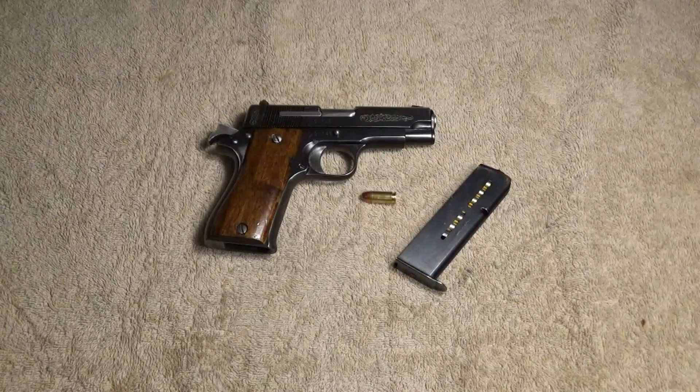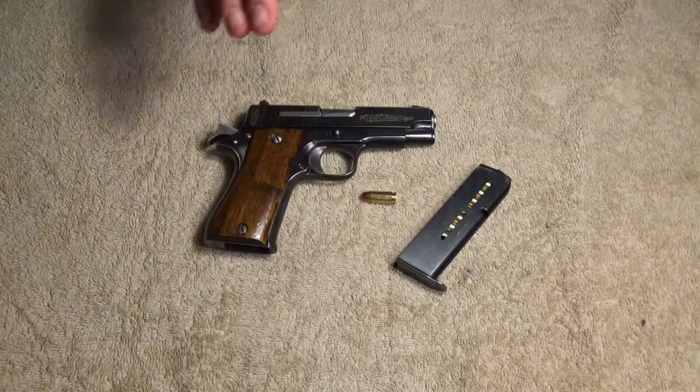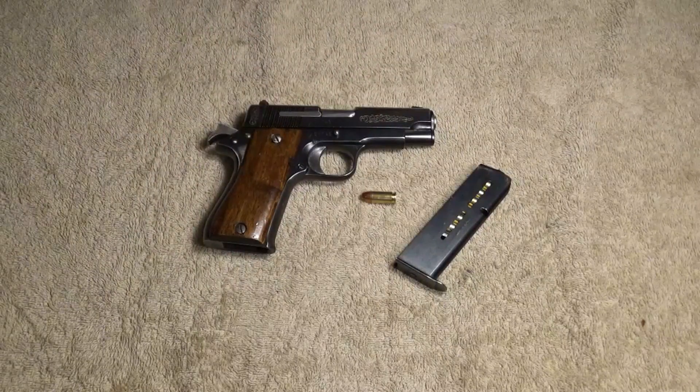I just wanted to let you guys know kind of what's going on with this pistol, because I had two or three emails about it just from the Royal Purple video. Which was kind of funny because I didn't think it'd even draw any attention — I just threw it in there because it's something I had used the Royal Purple on. I had a couple emails about it, so I'm like, yeah, I'll talk about it briefly. I got it in a sweet little deal, didn't cost me a whole lot of money. It is a Star, 9mm, almost a 1911 but not quite, Model BM valve movement.